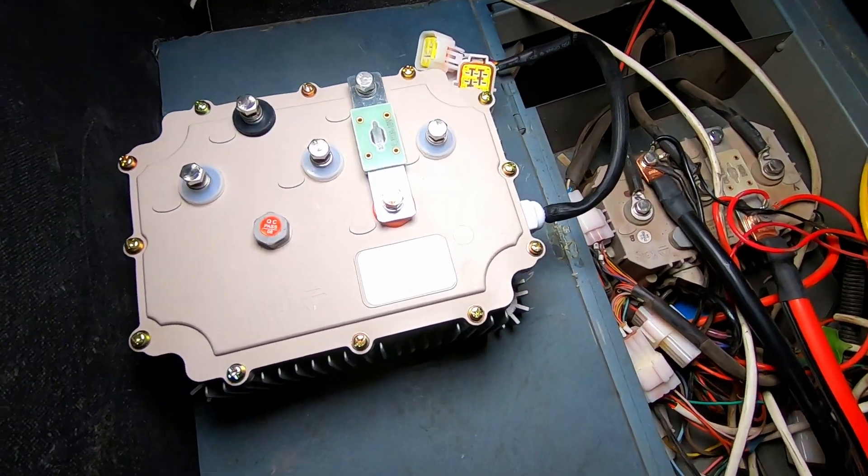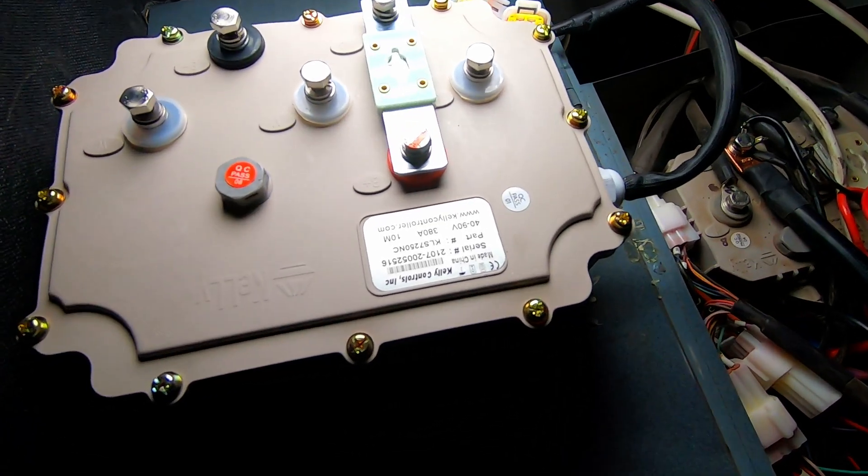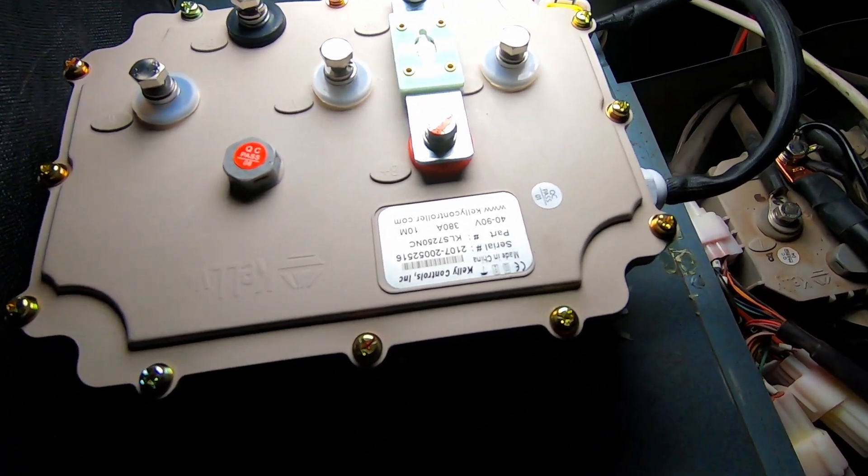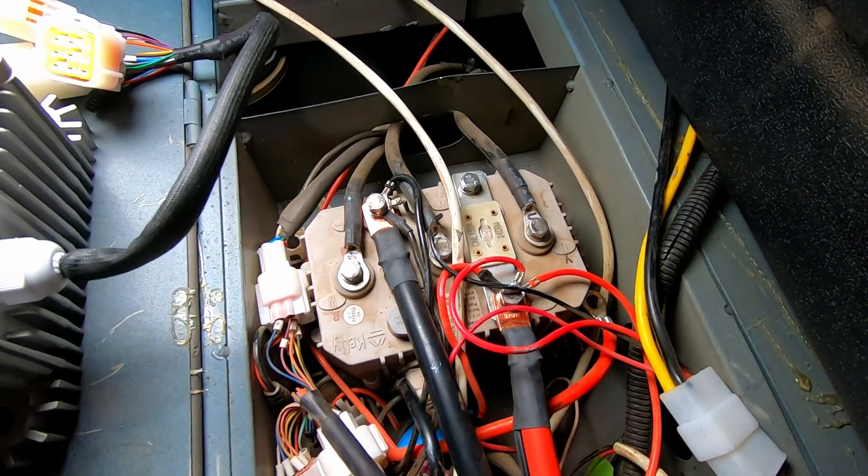Check out the difference in this new motor controller — way bigger. This one's the Kelly 380 amp version, and this is the 220 amp version that I've been using. It has so much more power than it used to, it's crazy.